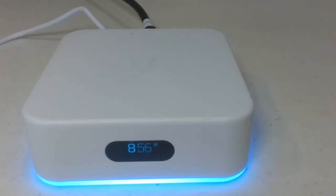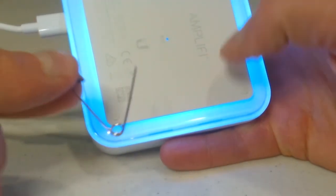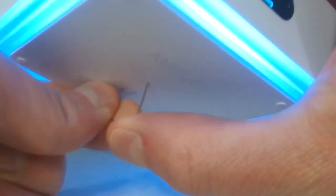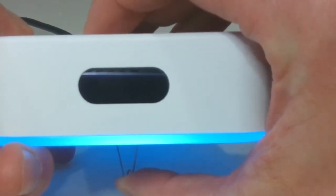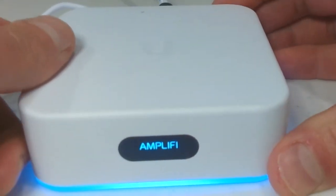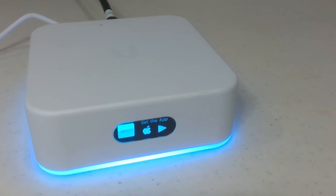Sometimes your configuration may get messed up or you forget the password and don't know how to get back in. If this ever happens, don't worry — there's a simple step to erase everything and start all over. On the bottom of the device is a reset button. Take a sharp object like a safety pin and hold it in that button for 20 seconds. The screen should say 'rebooting' — count another 10 seconds after the screen goes off. When you release and it boots back up, it will reset to factory default settings and you can follow this video again to get it set back up and working. It may take two or three minutes until it's ready to set up again.